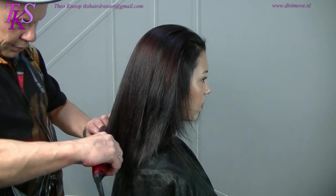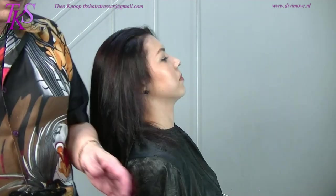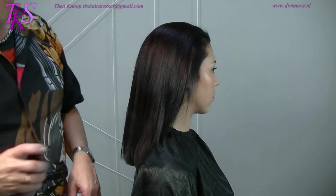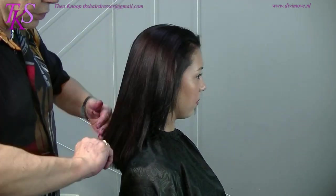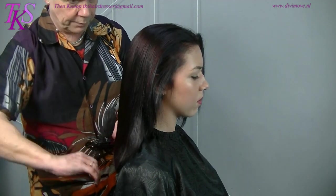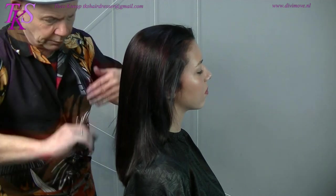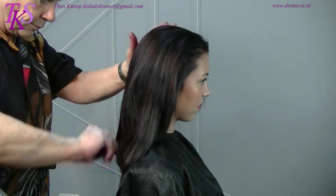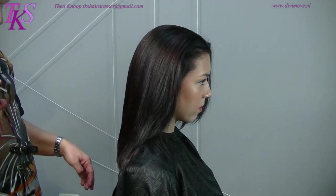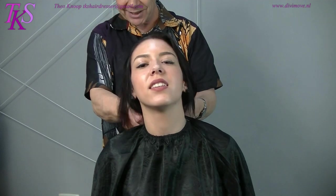Now I'm going to apply a product from Lanza — a product that brings out all the colors even more. This is step 2. It's a product that comes from flowers, and it's the same as what you have on butterflies. When you apply this on the hair, you bring out even more colors, it gives a lot of shine, and it's not a greasy product — it just gives wonderful healthy hair. And this is a new hairstyle and color.